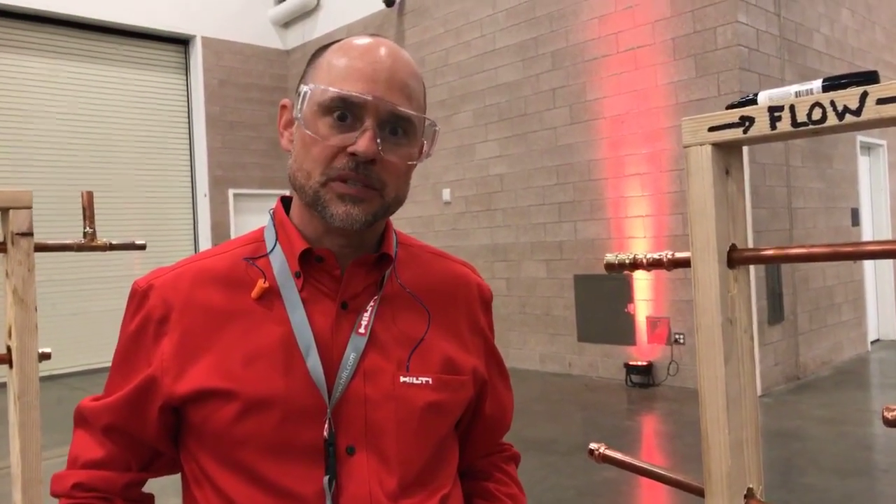Hello, this is David Walker, Business Unit Manager for Hilti North America for the power tools and accessories business.